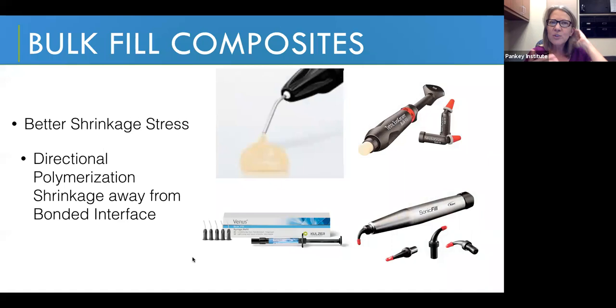Bulk fill composites are actually an improvement in composite science. The manufacturers figured out how to control polymerization shrinkage and direct the shrinkage stress away from the bonded interface. Pretty much across the whole category of bulk fill composites, all of these materials have lower shrinkage stress numbers. They do better at maintaining the integrity of the interface between the composite material and the dentin adhesive and the actual walls of the cavity preparation than prior categories of material.